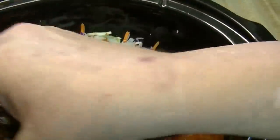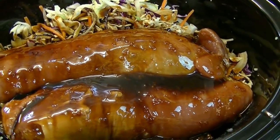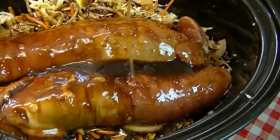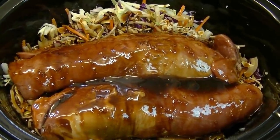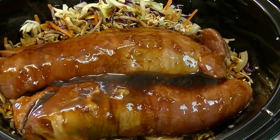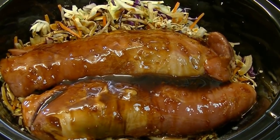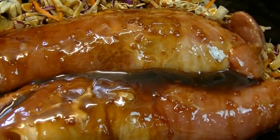Then we're going to hit this with about a teaspoon of toasted sesame oil. Don't leave that out because it really does make a difference in the richness of the flavor. My youngest daughter sometimes thinks I overdo it with sesame oil — toasted sesame oil is extremely potent — so a teaspoon is going to be just fine. I'm going to put a lid on this, put it in my slow cooker on high for four to six hours. When the vegetables are cooked and the pork tenderloin is able to be shredded with a fork, we'll come back and show you what that looks like.